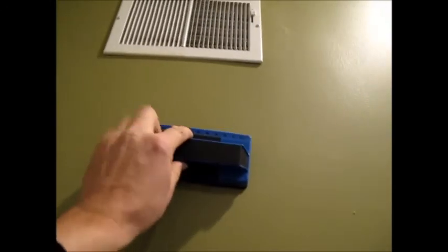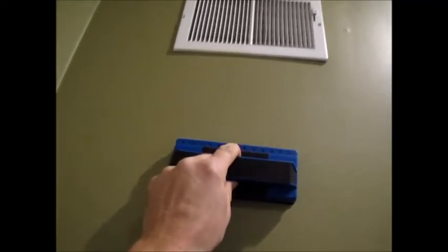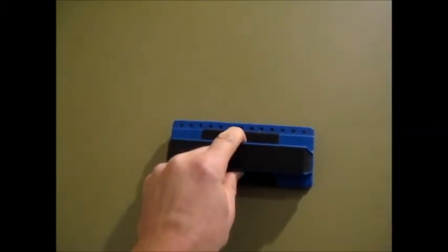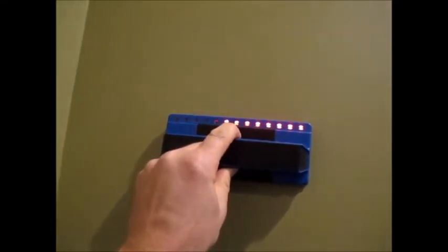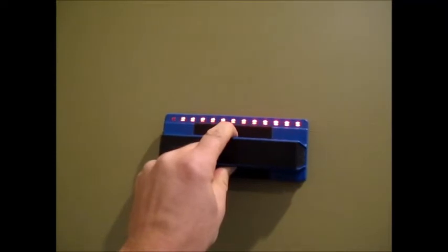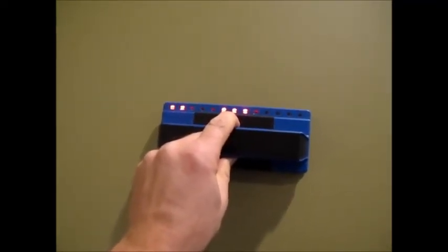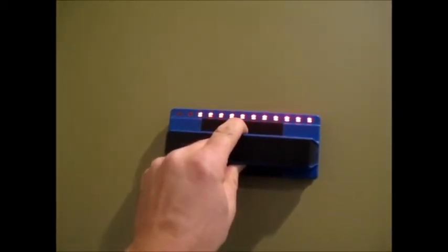Now let's see what happens if we give it something that's not a stud. Here's a vent, and we know there's a piece of ductwork going up to that vent. It's not lighting up — it's showing me nothing. Move it back and forth a little bit, and there it goes — yeah, it's showing me that there's definitely something in the wall there. There's a stud here, and then in between the studs in the cavity, there's ductwork going all the way across.